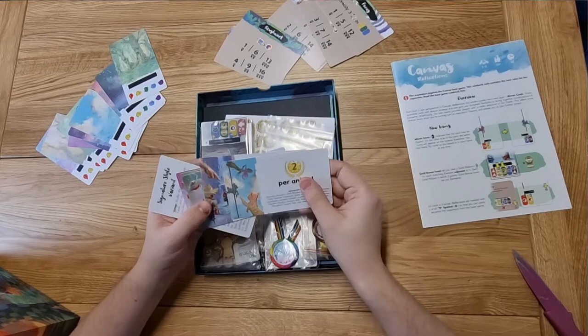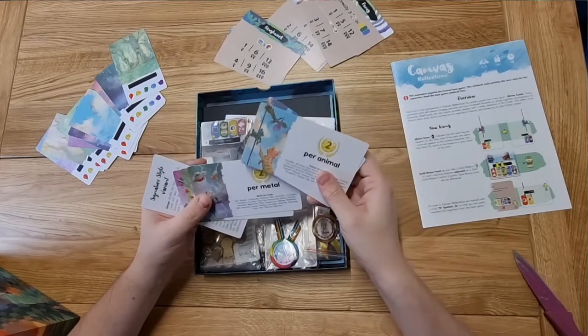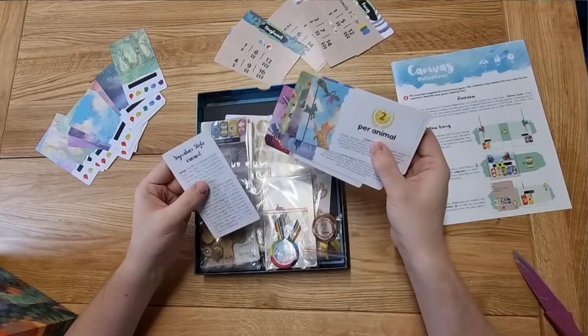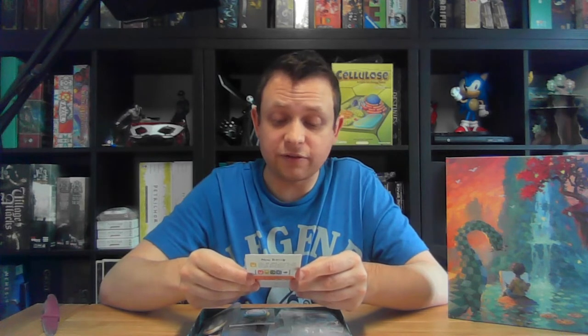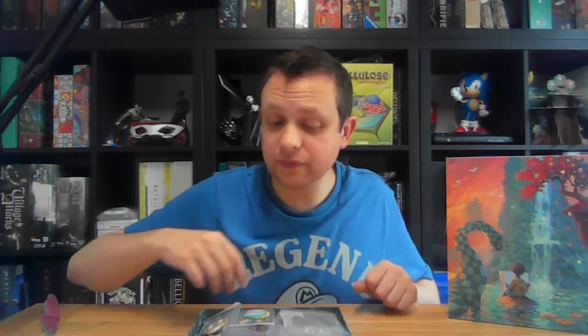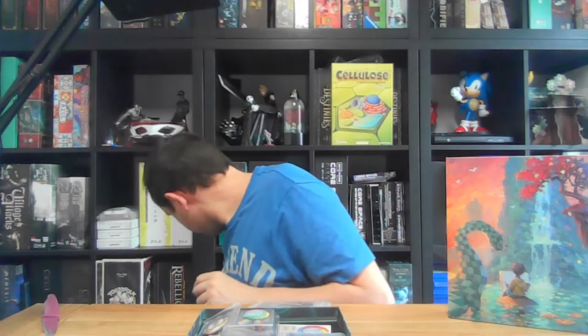These are going to be scoring conditions as well — so you get extra rosettes for animals, for humanoids, per metal piece, per plant, per wood. And there are signature style cards: shuffle them and deal one to each player — so that's another variant where you're just getting another scoring condition.